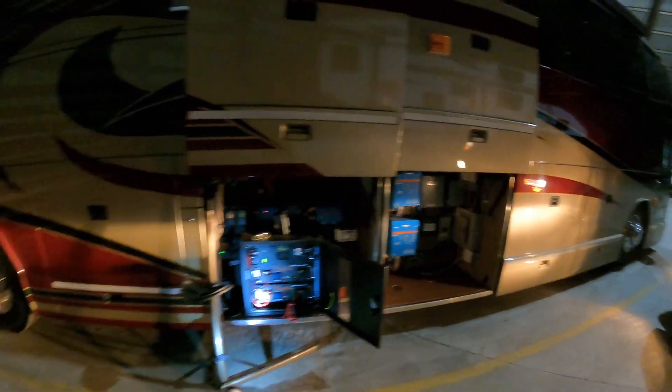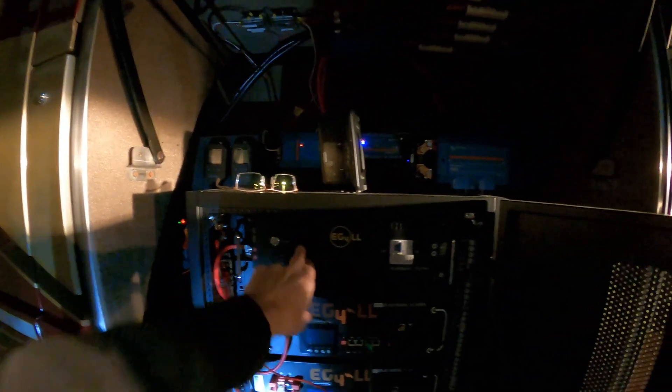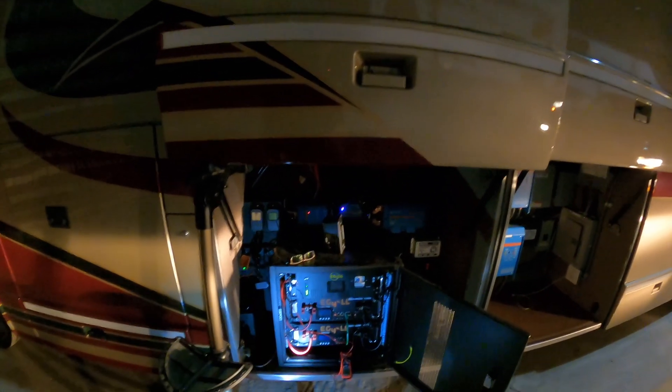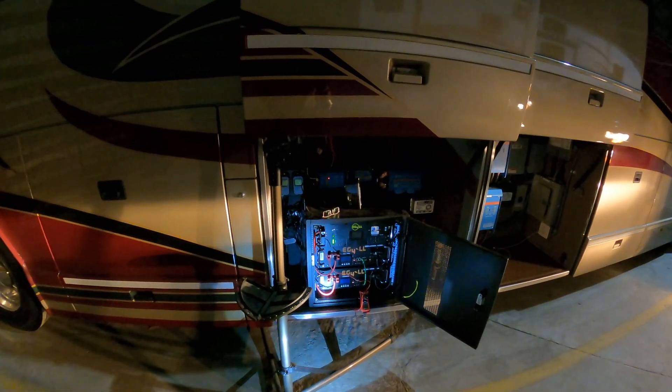I'm going to go ahead and throw this video out. They also told me that if I connect a cable from the CAN bus into the Cerbo and use the pin-outs they gave me, this battery will talk to the Victron Cerbo. I've got my cables here — tonight I'm going to grab a CAT cable and redo the pins, then when I come back tomorrow see if I can get that to work. Hit like or subscribe, tune in tomorrow, thanks for watching.